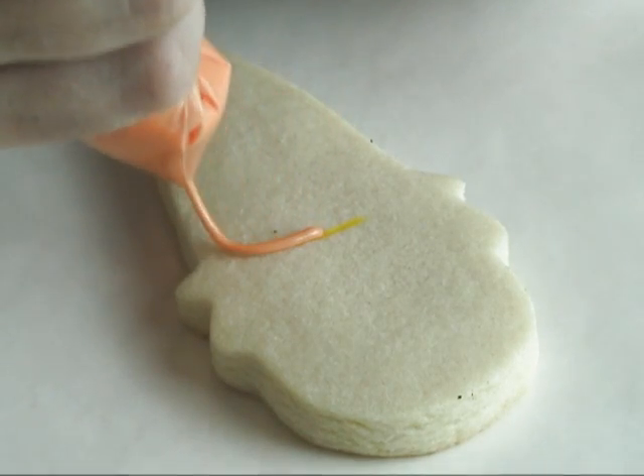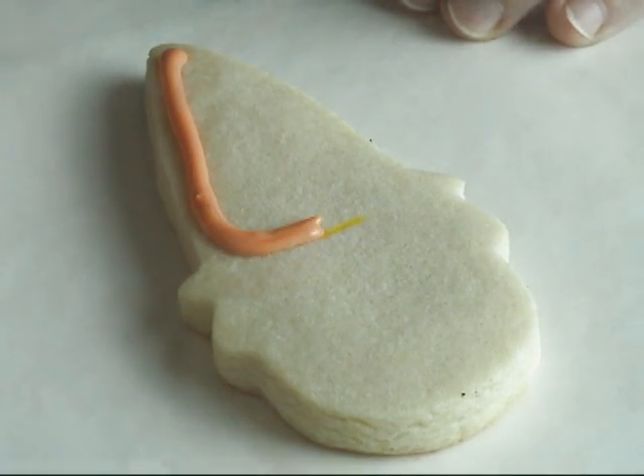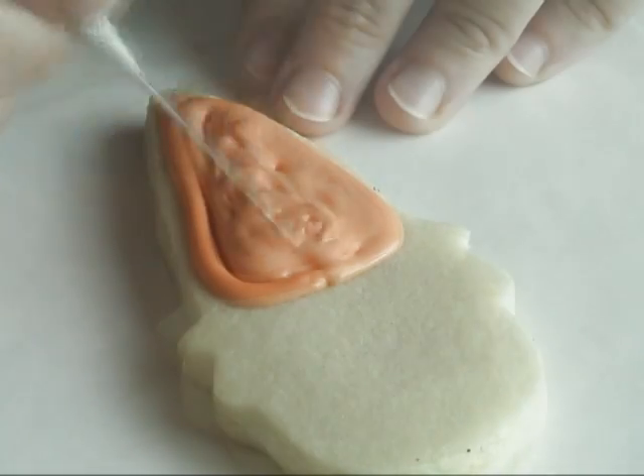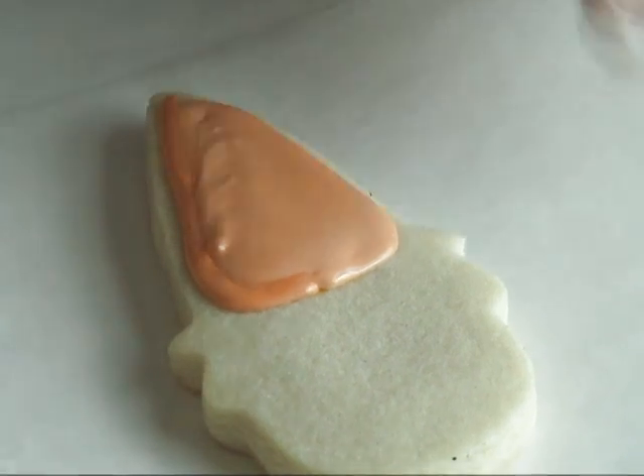In this tutorial, I'm using three different shades of orange. This is a medium orange I'm using here — it's a 15-second consistency. I'm also using a light shade of orange and we are going to need a dark shade of orange as well.